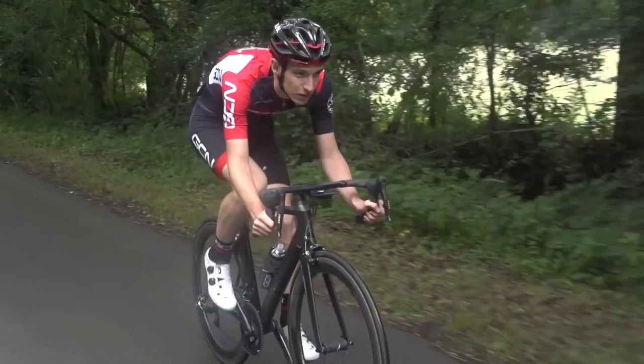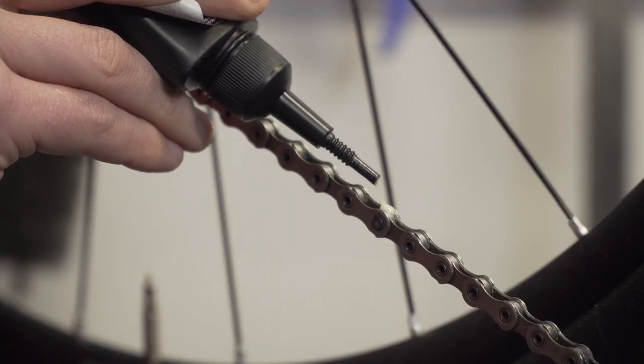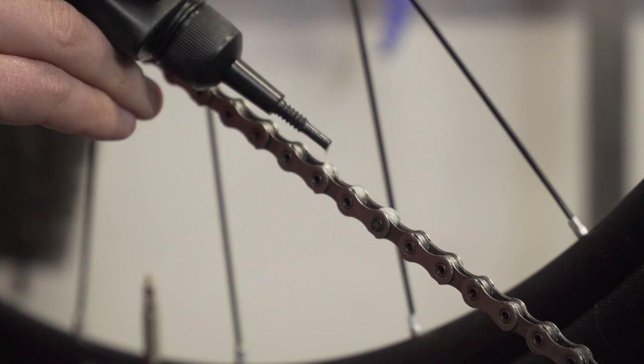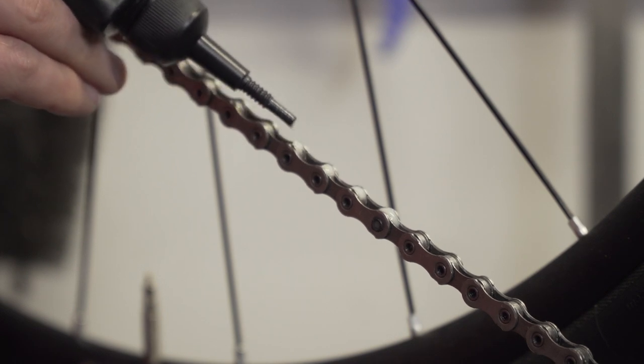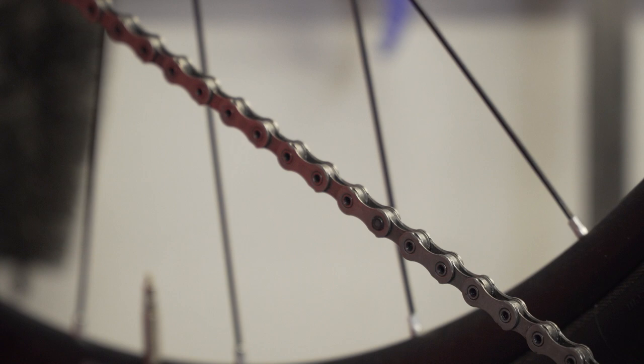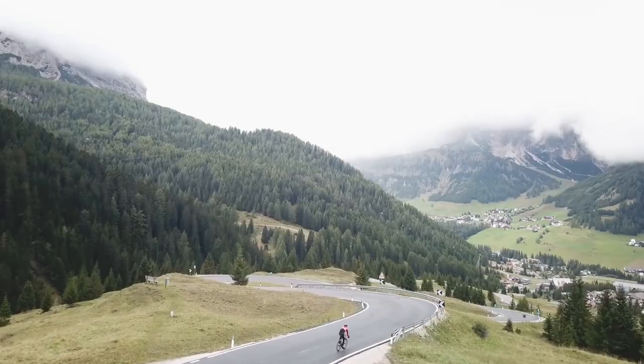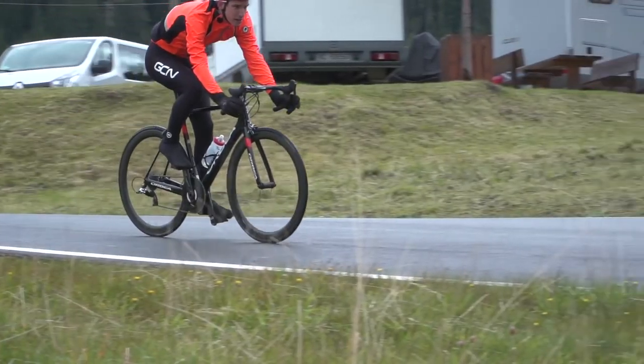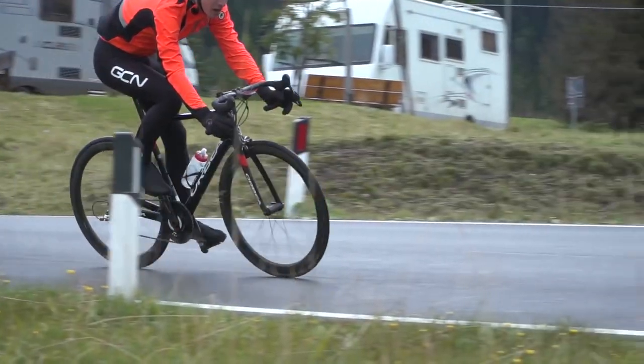Then we've got dry lube for dry conditions — sounds logical. Although it's still actually a wet liquid when it comes out, if applied properly it dries to leave a film-like covering over your chain rollers and doesn't generally attract a lot of dirt or dust. One thing to bear in mind though is that if you do get caught out in rain, it doesn't hang around for very long and washes off pretty easily.